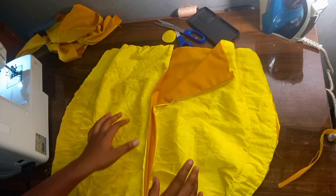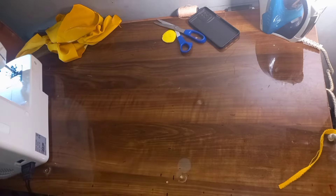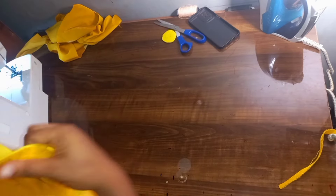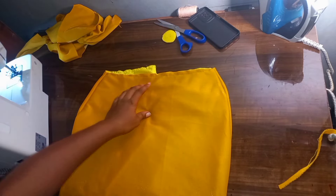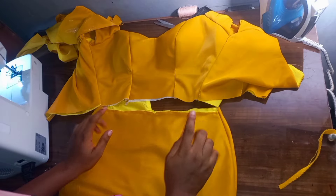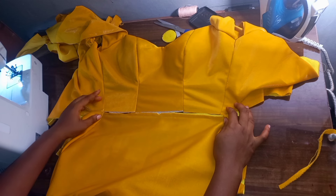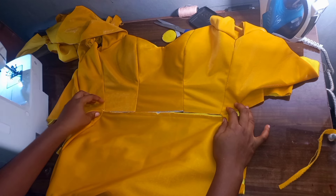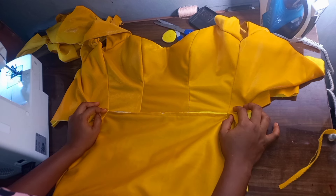After doing this, the next thing you have to do is hem the bottom of your skirt. Turn this out. Now we're going to be joining our upper part to the skirt part. Make sure that the two sides align together — place the stitching allowance for the side. These are the stitching allowances for the side. Go ahead and run a stitch on it.